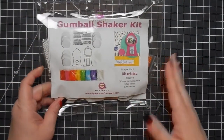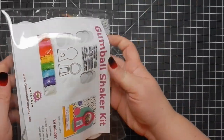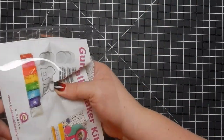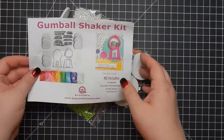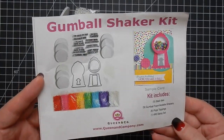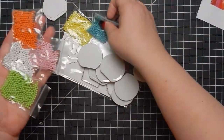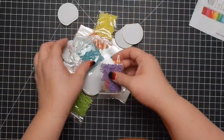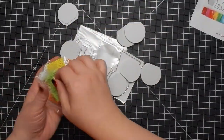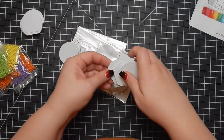Hey guys, I'm back today with a Queen & Company project. I'm going to be making five cards out of this kit. This is the gumball shaker kit and here I am pulling out all the items. It's a small kit, so that's why I'm just sticking to five cards. You get the sheet that has all the information about what is included in the kit, and here are my little shaker bits and the foam pieces that are the gumball machine.